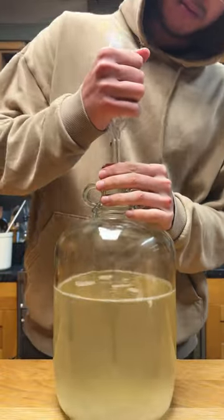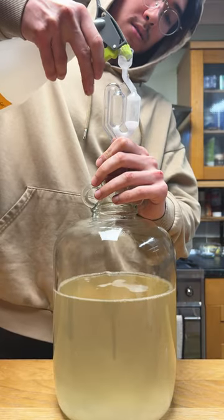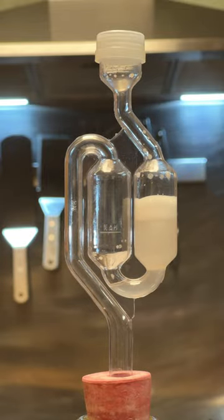I always like to have a few airlocks on hand whenever I feel like it may be necessary for a ferment. This is an airlock — it's got a couple of funny bends in it which hold a small amount of liquid. This makes a sort of one-way valve that allows built-up gases inside the vessel to escape while preventing any outside air from coming in.